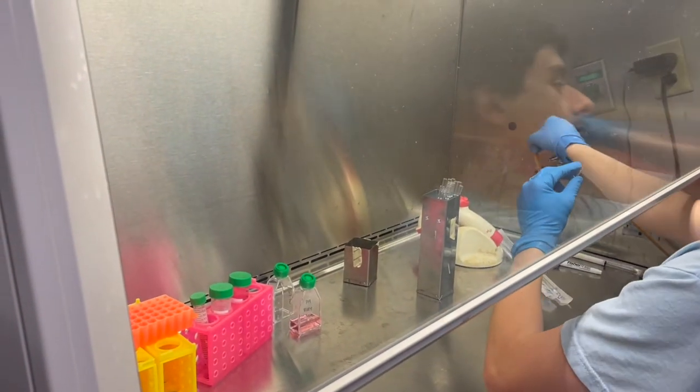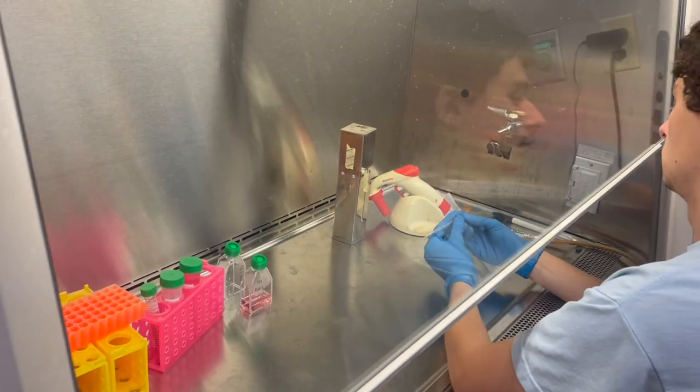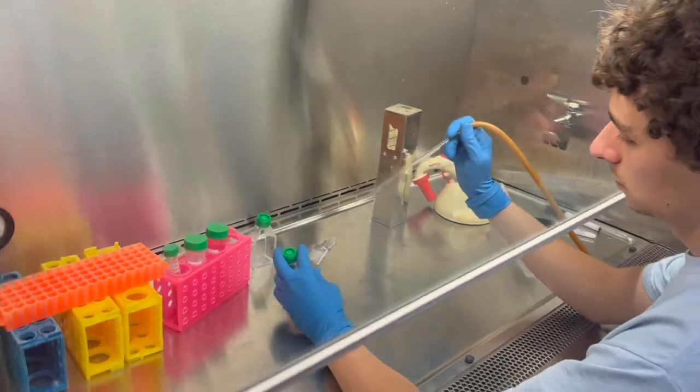Take out a vacuum pipette and place it on the vacuum tube, only touching the top part of the pipette. Vacuum off the media from the cells by placing the vacuum tube in the front corner of the flask away from the cells.